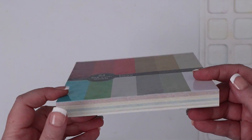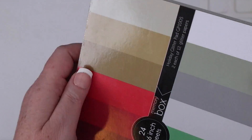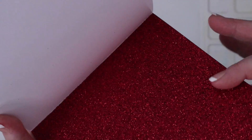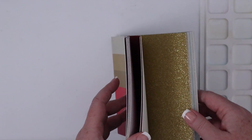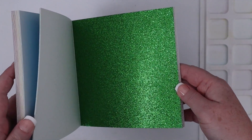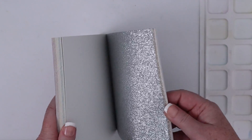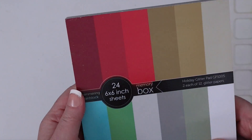This is the Memory Box Shimmering Cardstock Holiday Glitter Pad. There are 24 6x6 sheets and 2 of each of the 12 glitter colors. You can see how thick the cardstock is here. This is not like their foil paper pad. This cardstock is actually extra thick but it still die cuts beautifully. I'm handling and flipping through the papers and the glitter is not shedding, which is super important because I don't want glitter to fall on a friend or family member's lap when they open a card. I really can't get over how gorgeous these colors are and how much shine the glitter has.